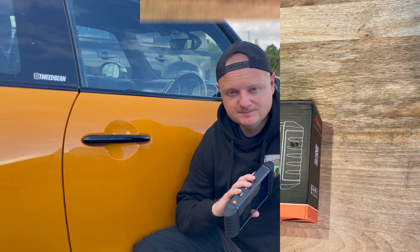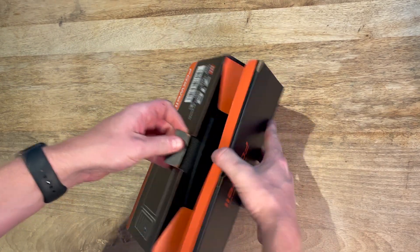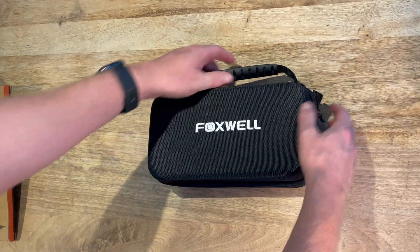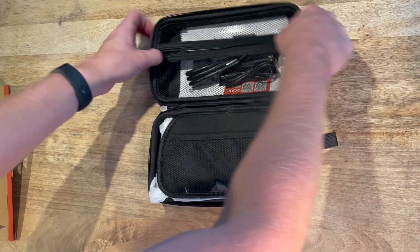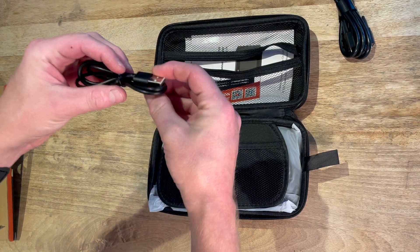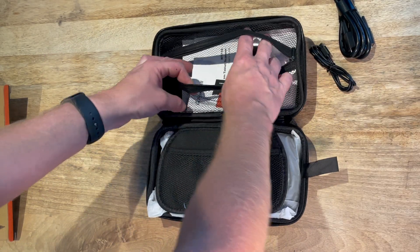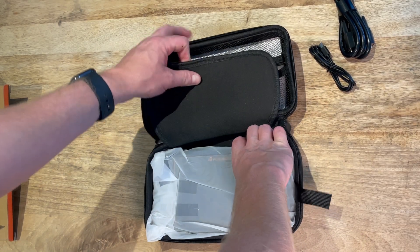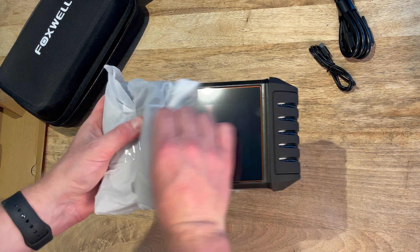We've got the box - nice and simple, explains what it is. Let's open it up. We've got a nice carry case inside, with a handle that zips open. Inside we've got the OBD cable - decent length - so this isn't the wireless one, you will have to be connected to the car. You've got a USB-C charger, the manuals and some stickers, a little pocket to hold your wires, and then the unit itself.